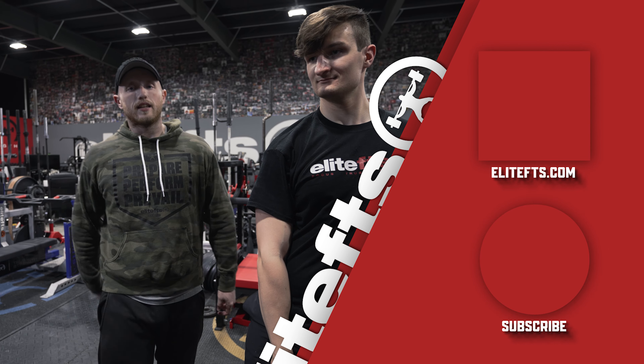Again, the landmine — awesome tool. Core Blaster, find it at EliteFTS.com. Sweaty Alex, thank you very much for your help today, fantastic as always. If you liked the video, like it, subscribe, share it with your friends, families, enemies, whoever you want. I will see you guys in the next one.